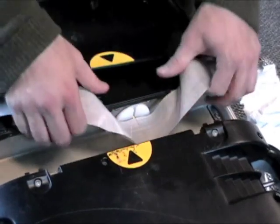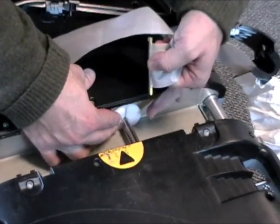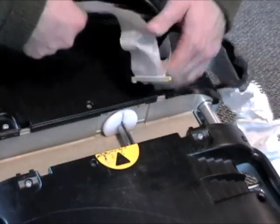Another option is to bring it together, pinch, and then remove. Either one is totally acceptable.